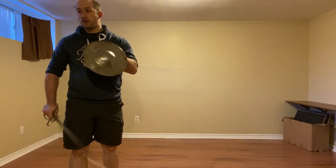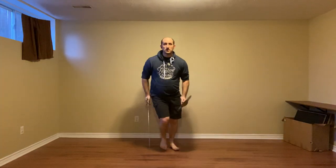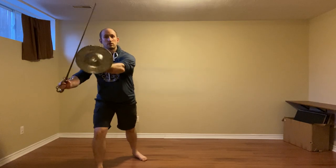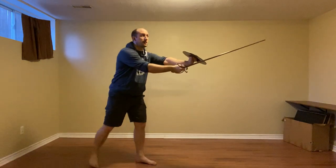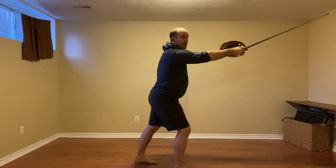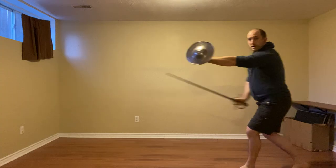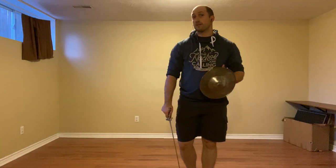In the first case we're going to start by gathering in. We're going to thrust and cut. So we press against the thrust, we are going to step in to cinghiale. As the — most likely quite vertical — mandrito is coming in, we're going to needle the false edge, clearing it to their inside. We're going to bring our buckler and defend the head as we step around and throw a riverso to their thigh, and then leave in the usual way.